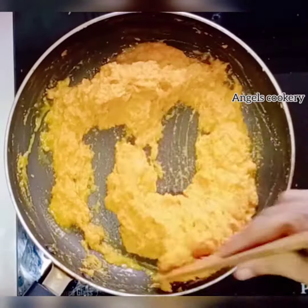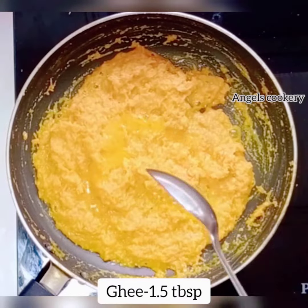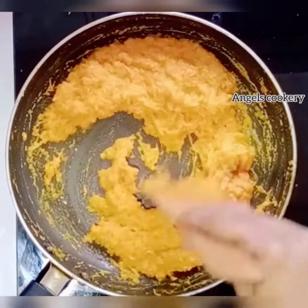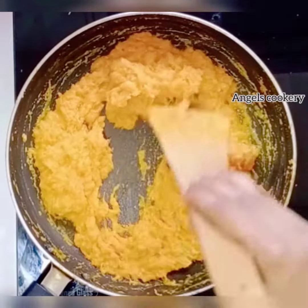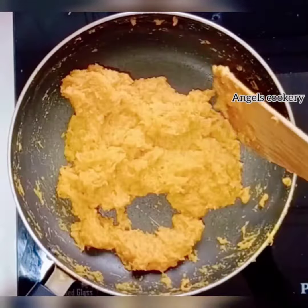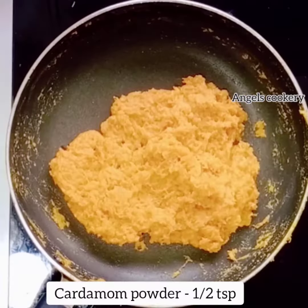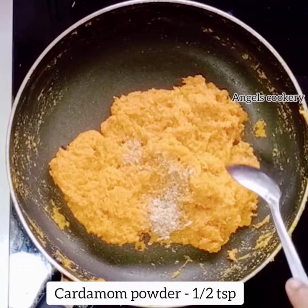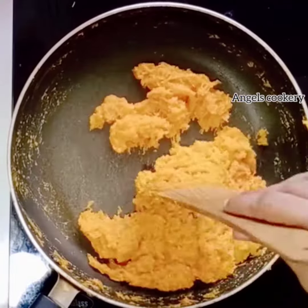We are going to make a taste of this. We are going to add a texture. Add 2 tsp of carrot pepper.